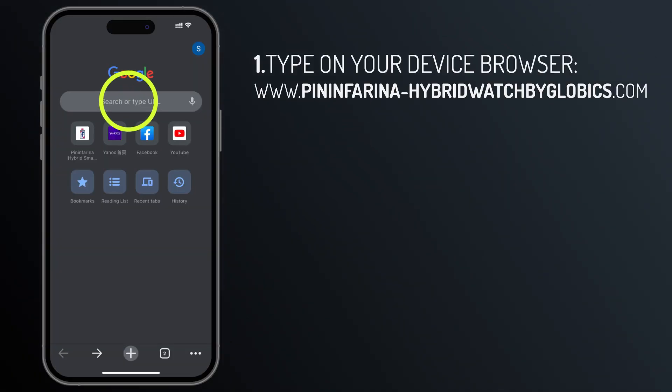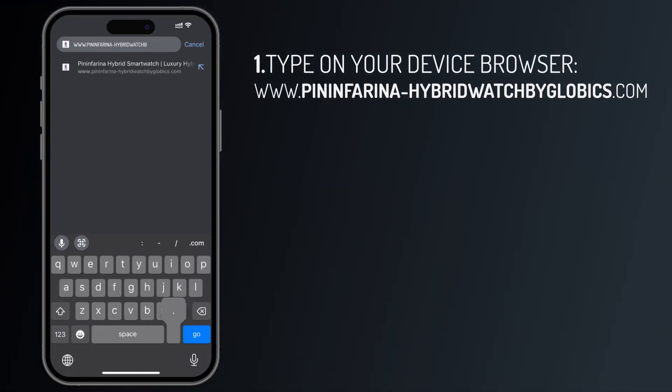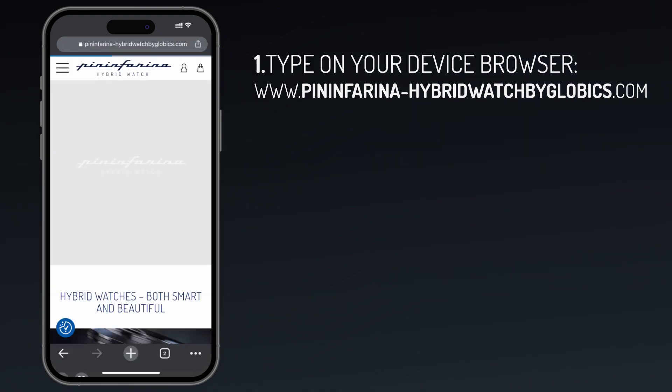You can also scan the following QR code or type www.pininfarina-hybridwatchbyglobex.com in your device's web browser.